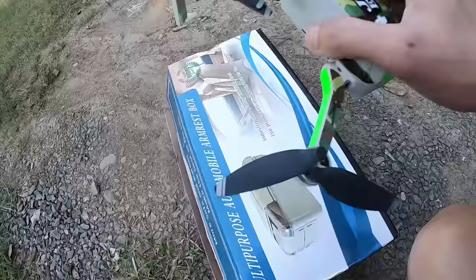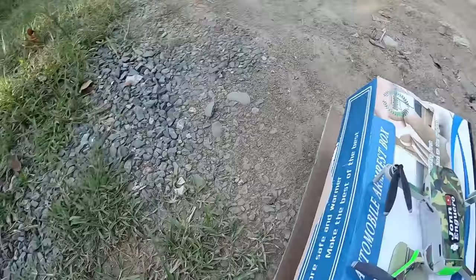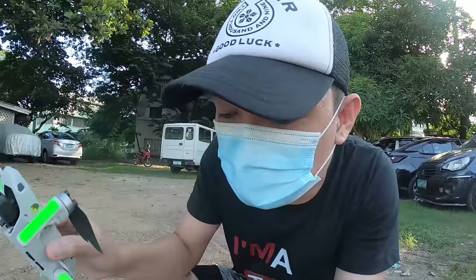Yung mga gamit natin, itong box — yung pinagtanggalan natin nung armrest ng kotse — ang purpose kung bakit nilagay ko sya dito sa box imbis na sa lupa o sa mga bato-bato: ang problema kasi pag nagsimula nang umikot yung mga propellers nya, baka pumasok sa loob ng DJI Mavic Mini natin yung mga bato-bato tsaka lupa at mag-cause ng damage. Kaya mas maganda nasa flat sya na surface na hindi magkakaroon ng buhangin o lupa.